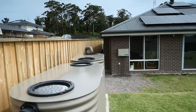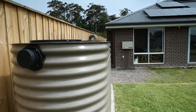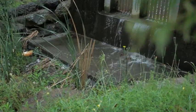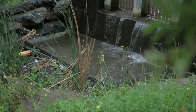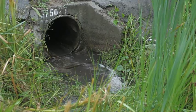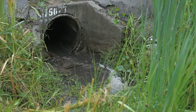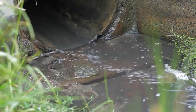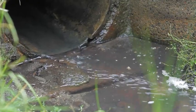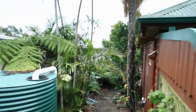Your rainwater tank not only saves water, it also helps to reduce the amount of excess stormwater running off your roof. In urban areas, excess stormwater can be a real problem. Stormwater runoff picks up pollutants as it travels through built-up areas and contributes to flash flooding, erosion damage, and pollution in local creeks. Tanks can divert some of this excess water for a useful purpose.